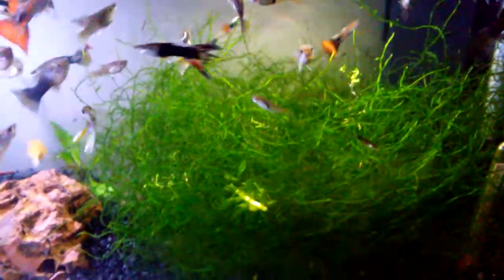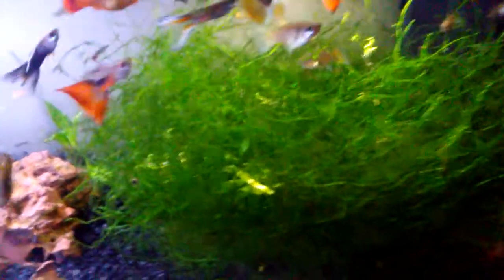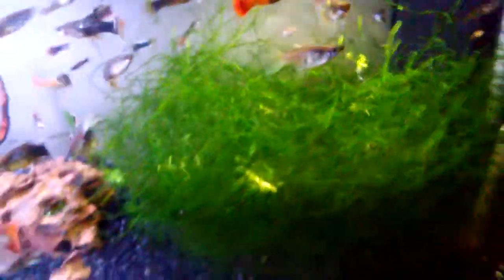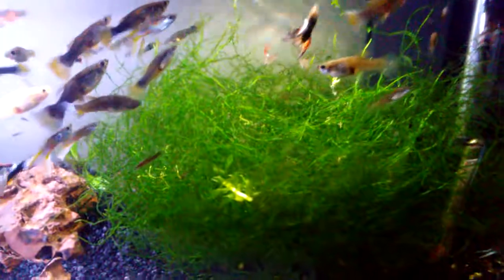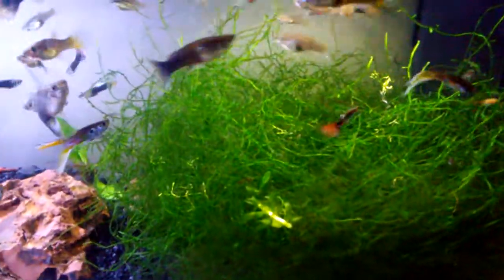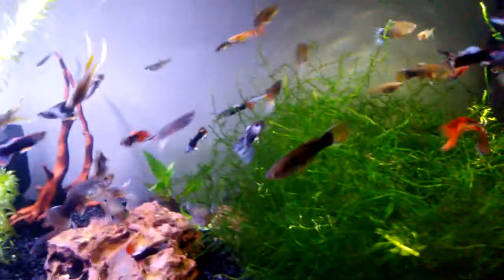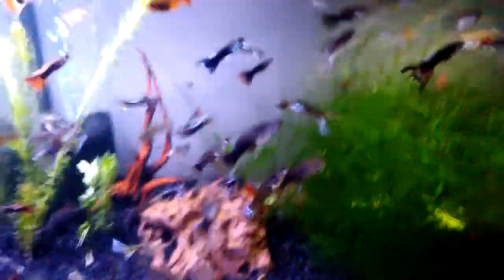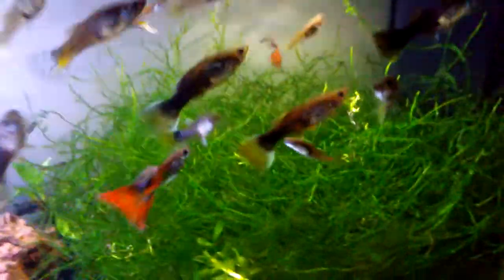This Java Moss here continues to grow. I probably initially added maybe about 25% of what I have now, and that's not even including the times I've pulled some out. Even with bad lighting and no fertilizer, Java Moss for me grows pretty quick. And in my other tanks where I do have fertilizer and better lighting, it grows even faster. I've heard others say that moss does not grow fast, but I beg to differ.